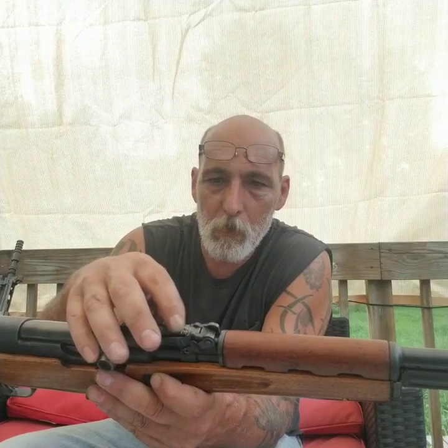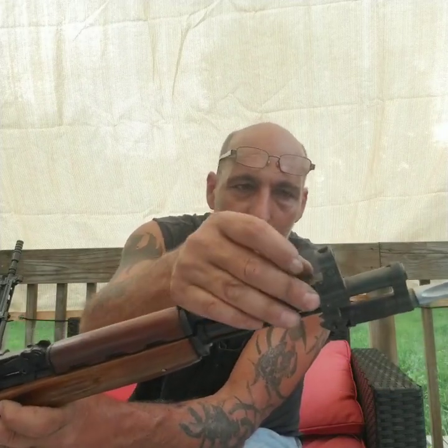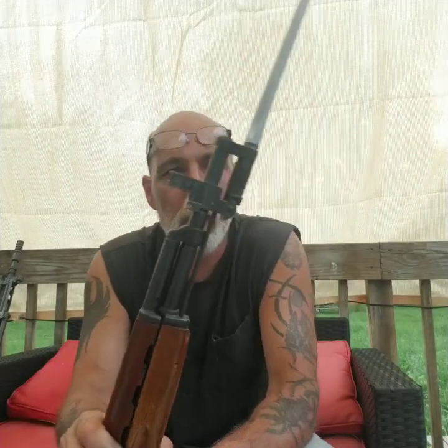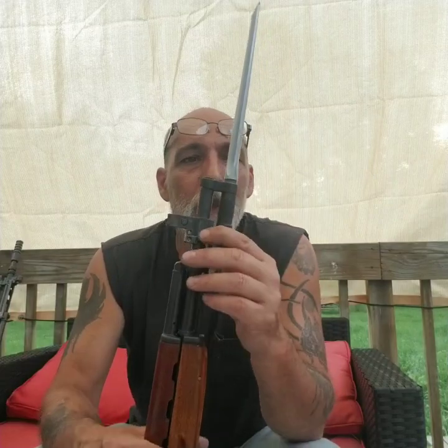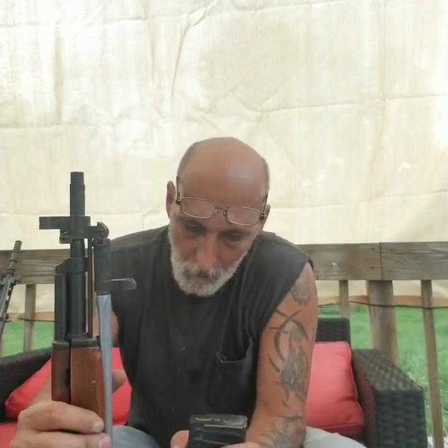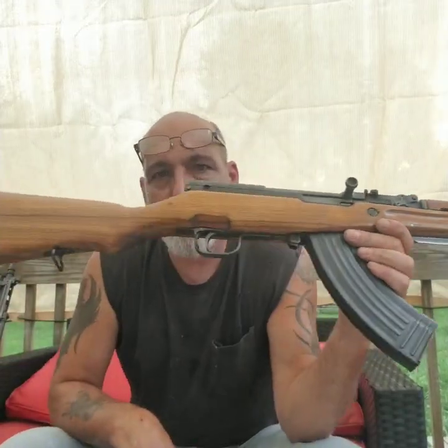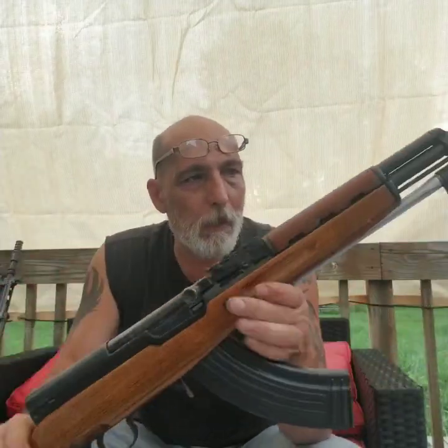I need to find a rear sight because on the Yugo SKS there's a flip-up night sight. Same thing with the front — it has the regular sight and then a flip-up front night sight. I still have to get the flip-up sight, and then I think this will be pretty much done. My dad always wanted me to put a bayonet on it — I never got around to it when he was alive.